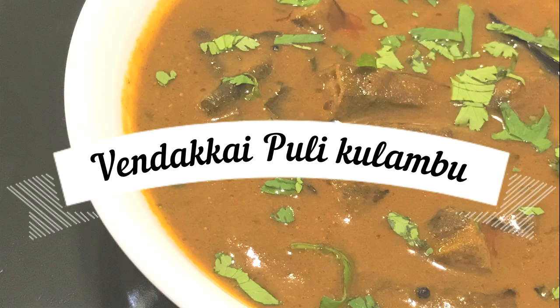Hello everyone! Today we will talk about the recipe - Vendakai Pujikolambu. Let's see what the recipe is.